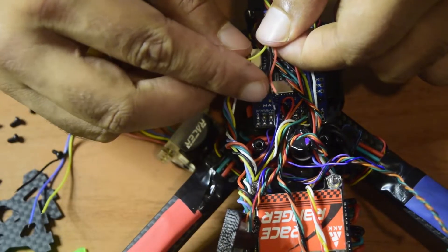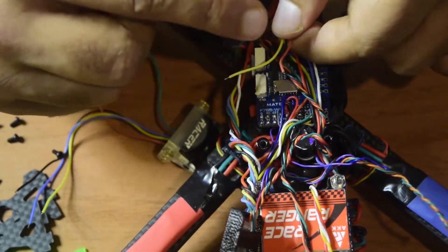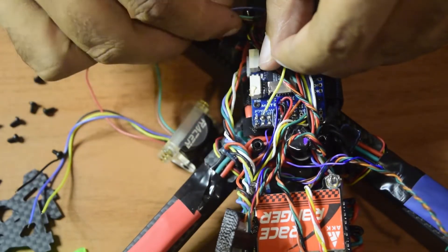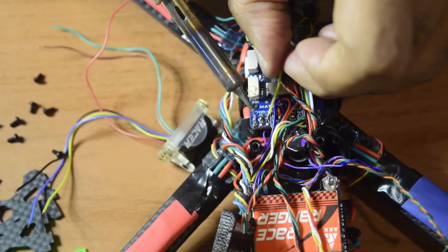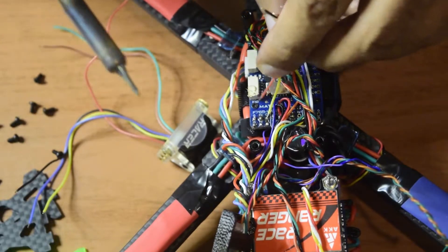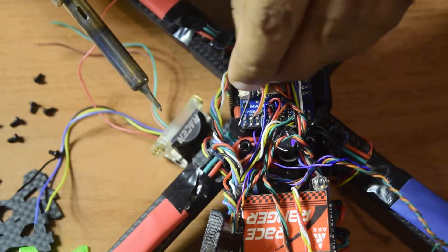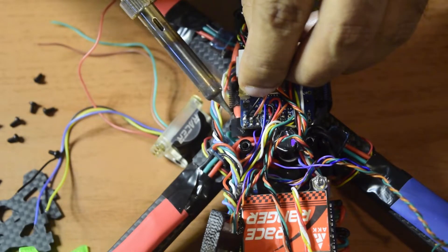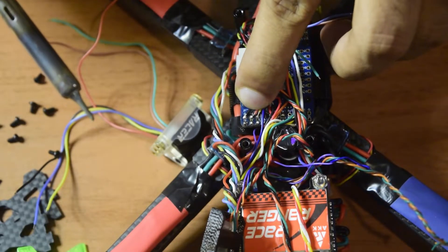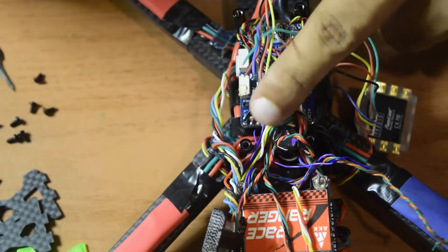I have the red wire for power supply, black for ground, and yellow for the camera signal. Yellow goes to C2, red to 5V, and black to ground. Let's quickly solder them — C2 is now connected, and power is connected as well. All three wires are properly connected. Now let's connect the second camera — that finishes the camera video and power connections.